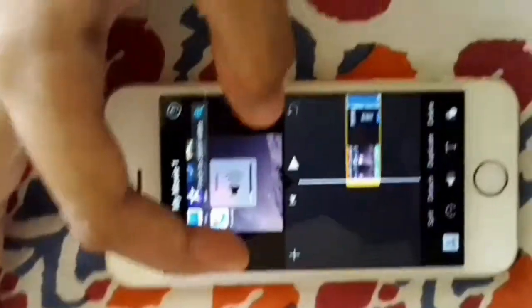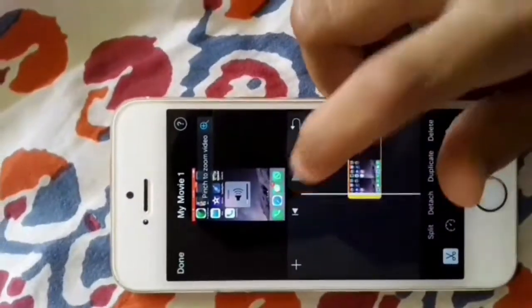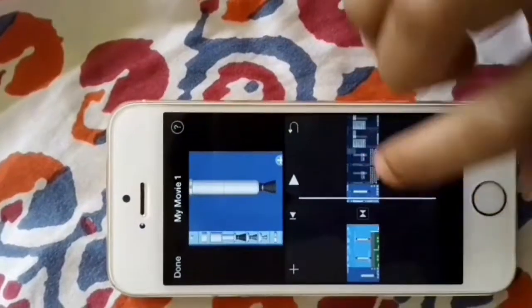It says 'pinch to zoom video,' so you simply put your fingers on the screen and zoom out. Then the top and bottom are no longer cropped. You do the same with your other clips to fix them.